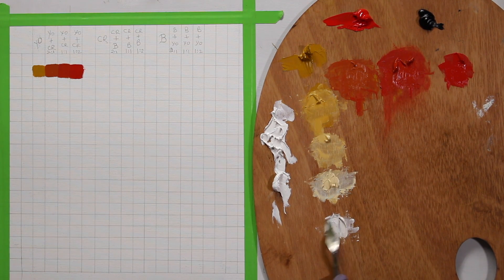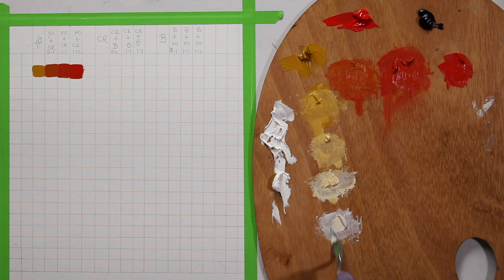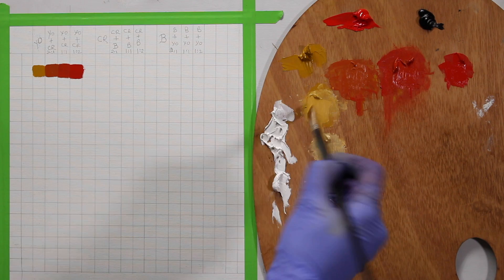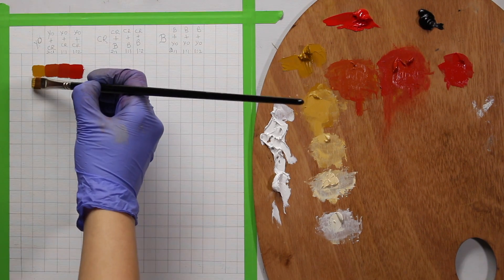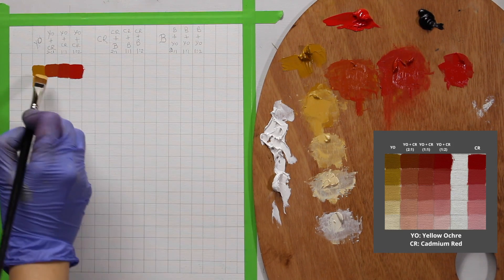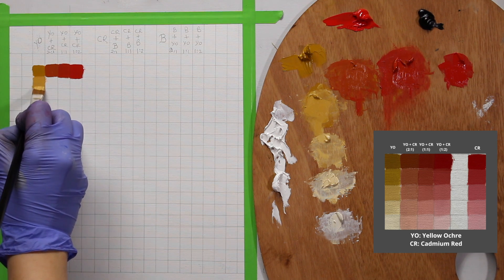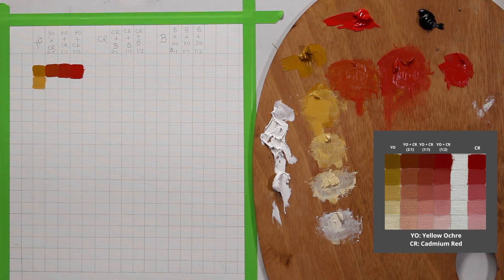I want to create a really light version of the yellow. Here are my yellows — this one is mixed with white and I'm going to apply it to the chart. Just by looking at it I can see it has shifted toward the bluish side.